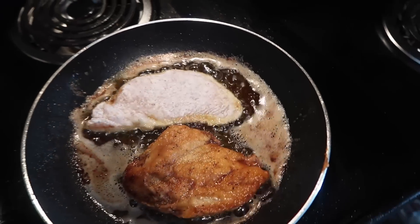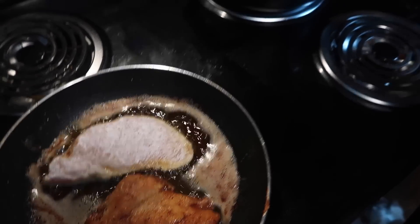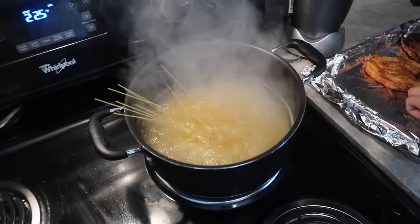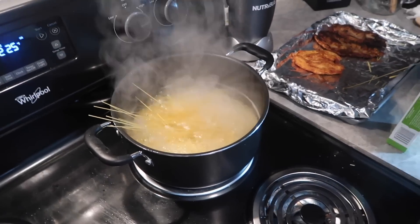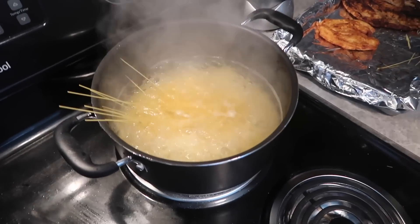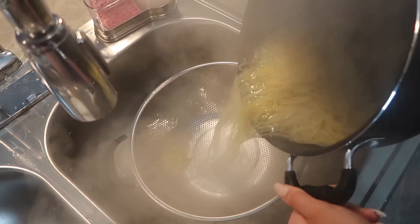You throw the pasta against the wall to know it's done - if it sticks, it's done. The pasta's finished so I'm just draining that now.